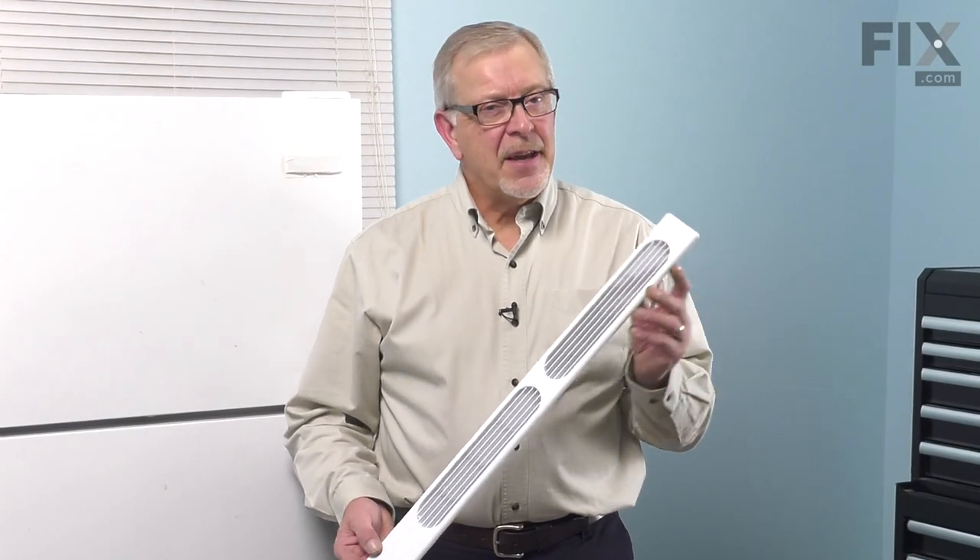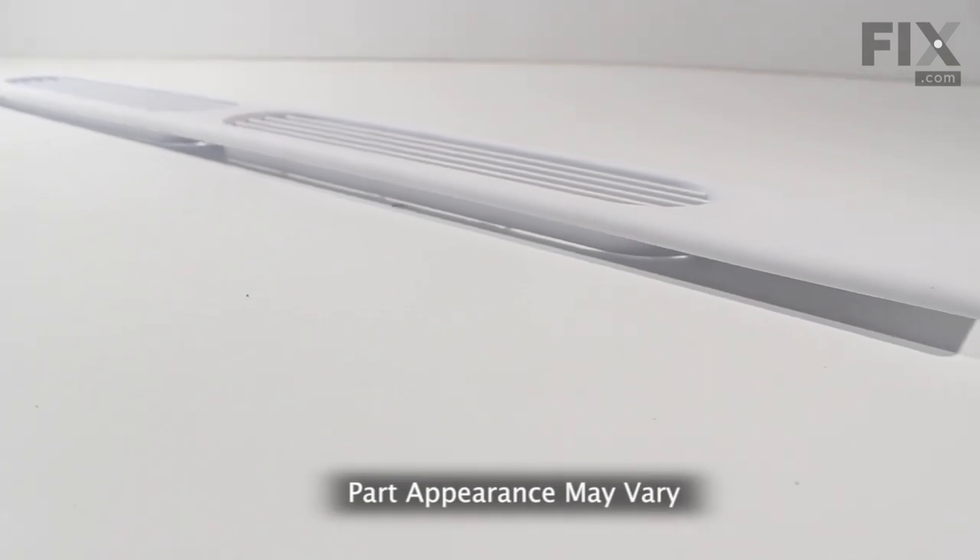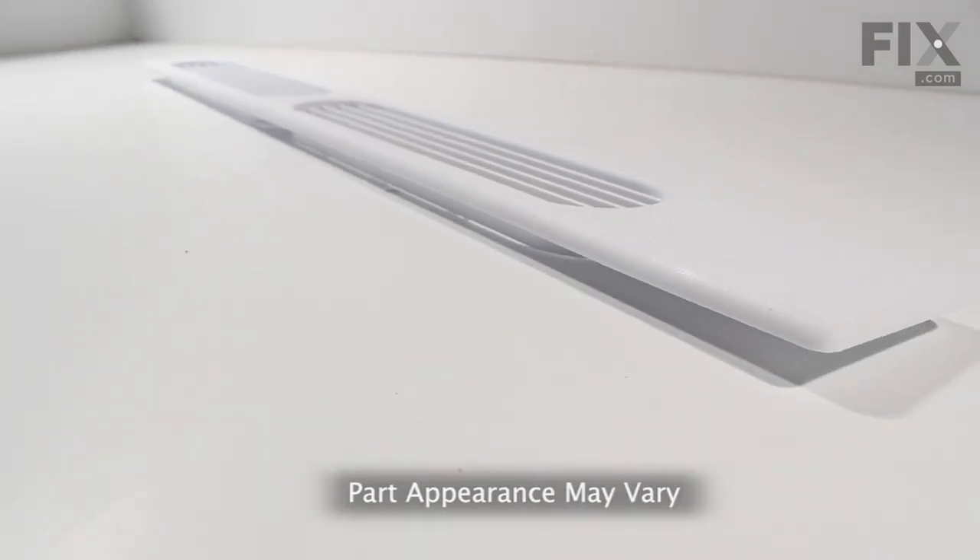Hi, it's Steve. Today we'd like to show you how to change the kick plate on your refrigerator. It's a really easy job. Let me show you how we do it.